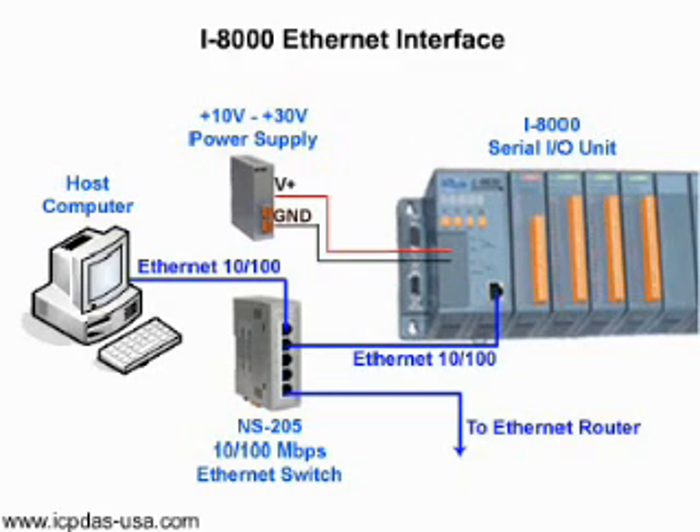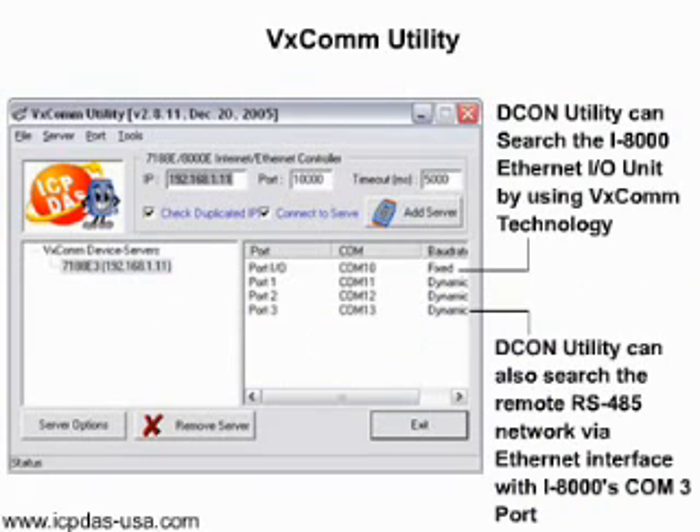DCon Utility uses the COM port as its communication interface. When you want DCon Utility to communicate with a remote Ethernet I/O unit, install the VXCOM utility on the host PC and assign a COM port to map the port of the I-8000 Ethernet unit. The remote Ethernet I/O must support Xserver to have the virtual COM port function.